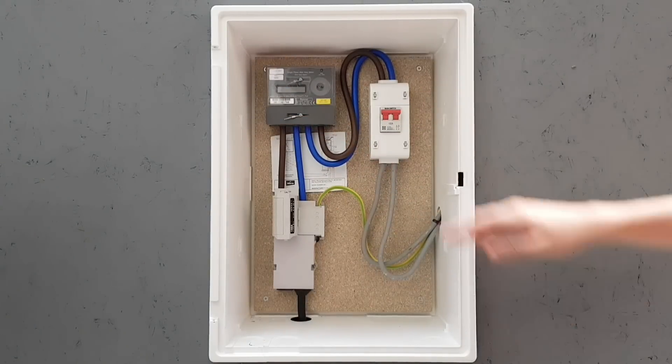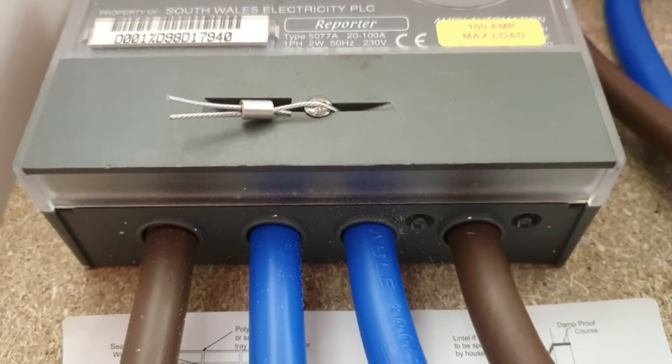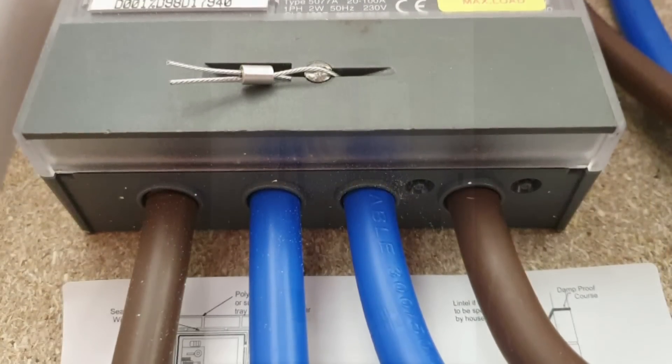You'll also need to look at the existing metering equipment to make sure there's no damage, signs of overheating, or poor connections. Again, if you find that, you'll need to contact the local DNO to get it fixed.